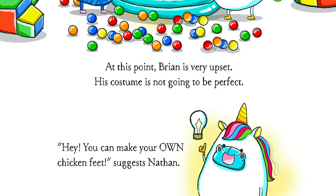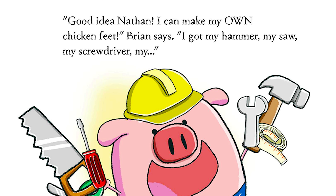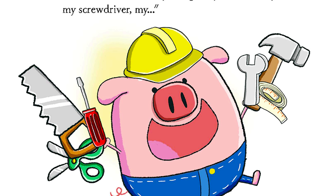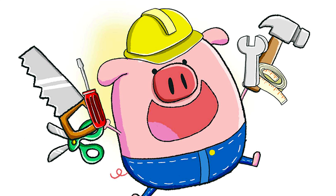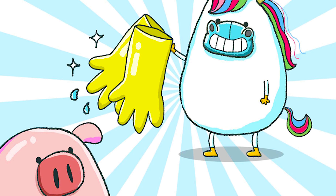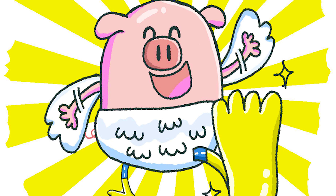"Hey, you can make your own chicken feet," suggests Nathan. "Good idea, Nathan. I can make my own chicken feet," Brian says. "I got my hammer, my saw, my screwdriver..." "I was just thinking of my mom's dishwashing gloves," Nathan interrupts. Brian is impressed. Brian slips on the rubber gloves and — ta-da — he finally has a pair of chicken feet.